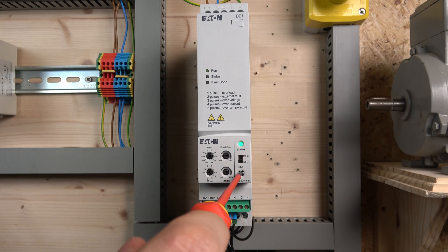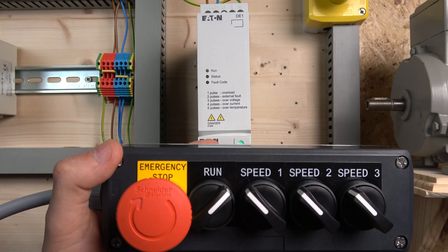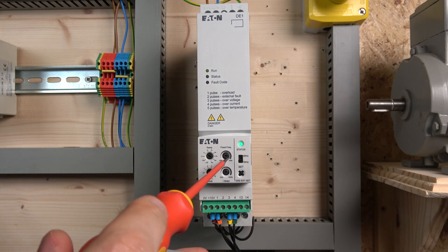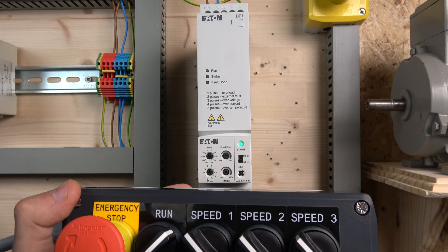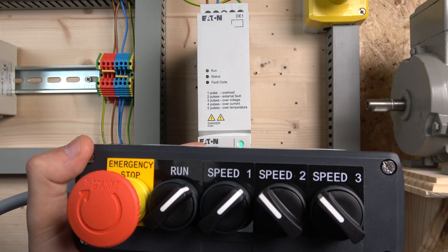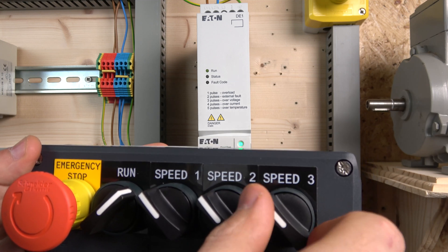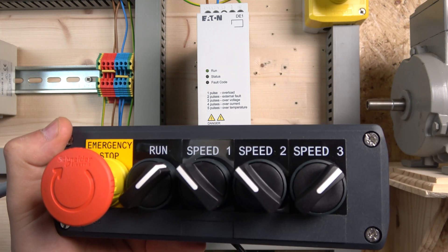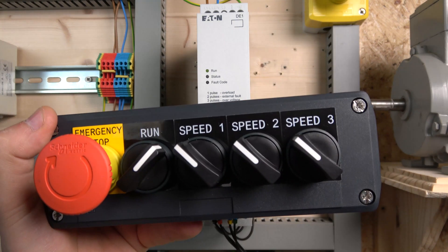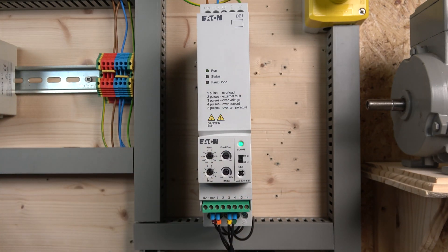Let's load that in. As you can see, now it's running slower. This run signal is controlled by the fixed frequency dial, which is good if you want a base run signal. Once the run signal is on and you need a specific speed — here we go — that's 30 hertz. And by doing that, that's going to be your 50 hertz. You can achieve exactly the same thing if you close these two together. And that, ladies and gentlemen, is how a three-speed preset frequency would work with this kind of setup on this specific drive.